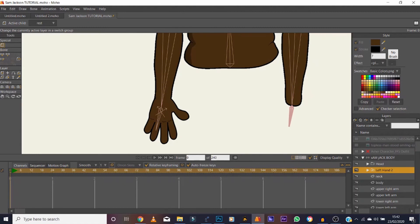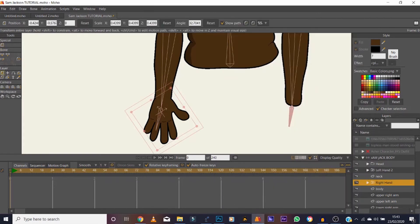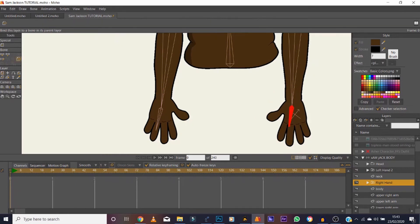It didn't move — perfect. Duplicate that to make another hand and label it 'right hand.' It's our right but his left — label it however makes sense for you. Flip it horizontally and drag it across to the right side. Same thing you did with the head — it's a switch layer, so click on that bone with the right hand selected. Make sure it's associated with the correct bone, click on it, and it's bound.